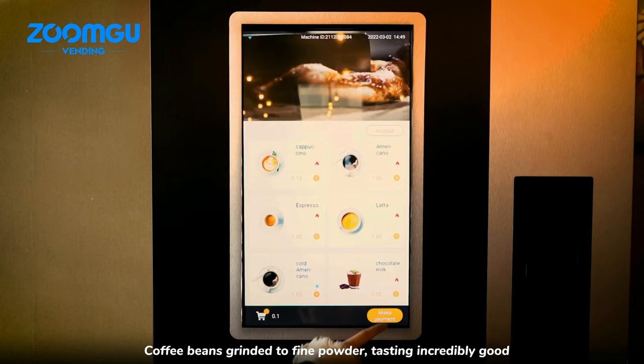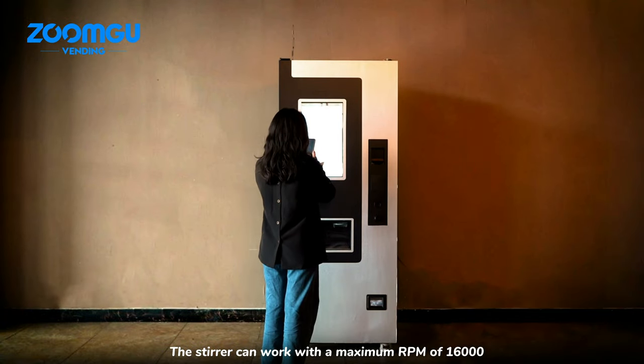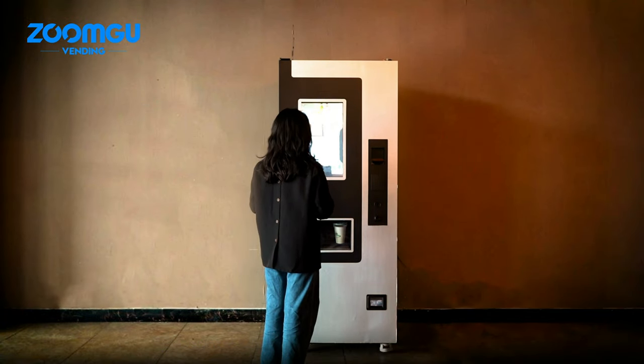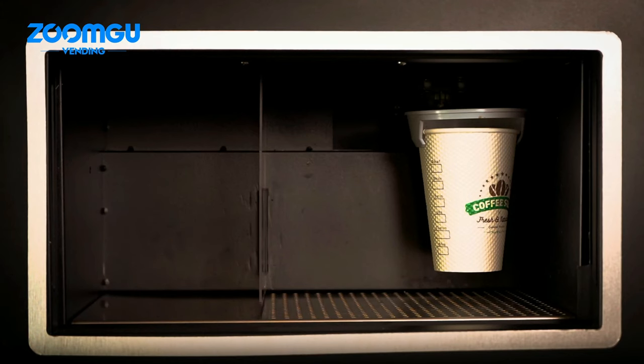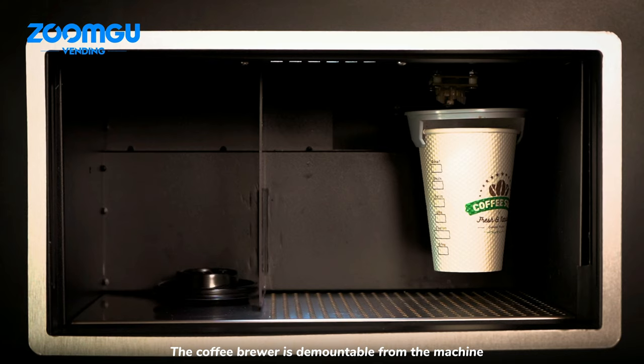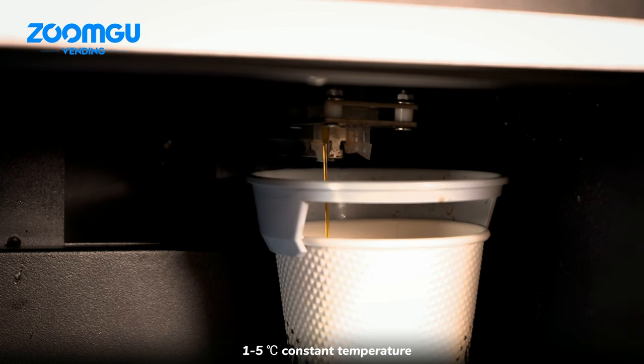The beans are ground to a fine powder, tasting incredibly good. The stirrer can work at a maximum RPM of 16,000 with a damp-proof design. Ingredient canisters feature a self-cleaning stirrer, the coffee brewer is demountable from the machine, and a built-in compressor maintains a constant temperature from 1 to 5 degrees.